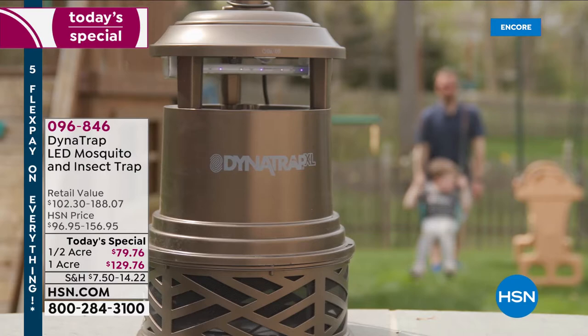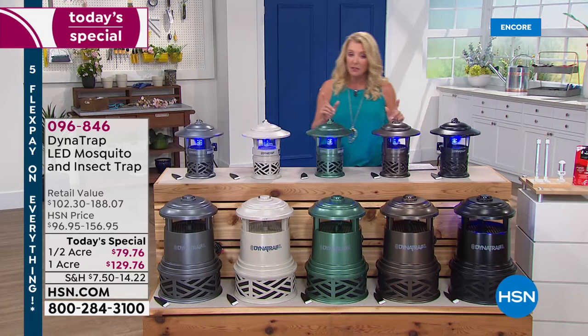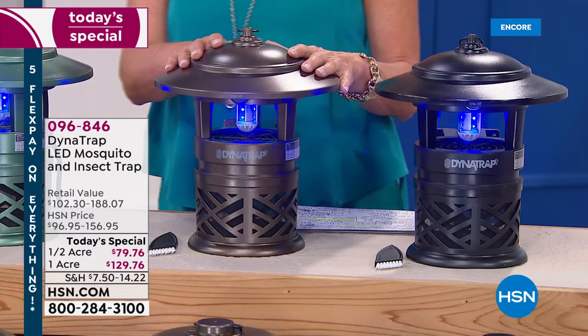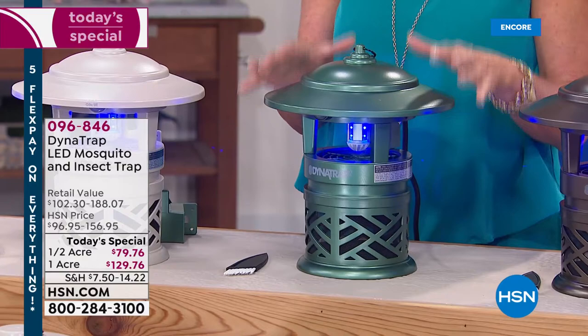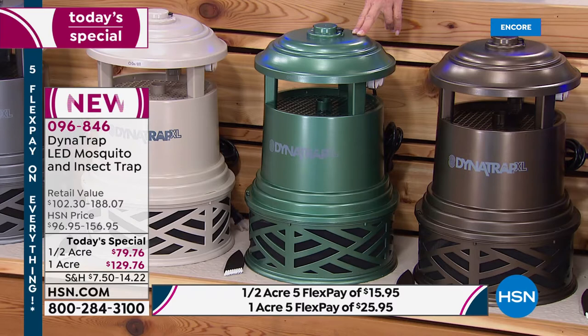We have two different sizes — the one-acre size and the half acre. The half acre is the most popular. Starting with black, then bronze, then the brand new forest green — I think it's gorgeous, almost a little pearlized. I have 500 left in the half acre, but we're down to the last 60 for the one acre for the rest of the entire day. This will sell out in this hour, so if you want the big one-acre in the new forest green, I would recommend ordering it right now.